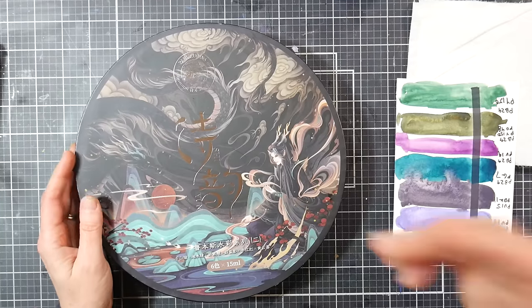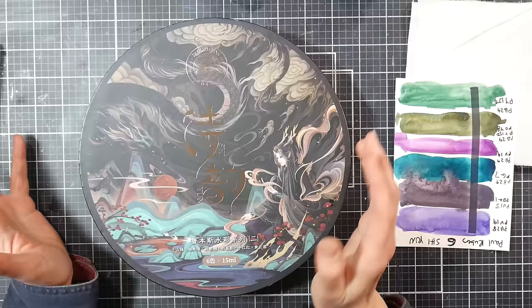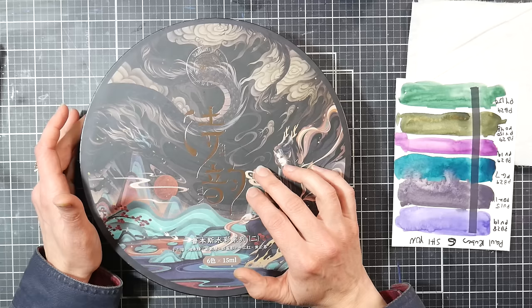Hi there, Lindsay here, the Frugal Crafter. Today I want to talk about this set of watercolors here. This was a gift sent to me from the Artix company, along with a bunch of other supplies. They usually send it as a Happy New Year/Christmas gift, because I review their products throughout the year. It's very kind of them, and we're going to take a look at these paints today.